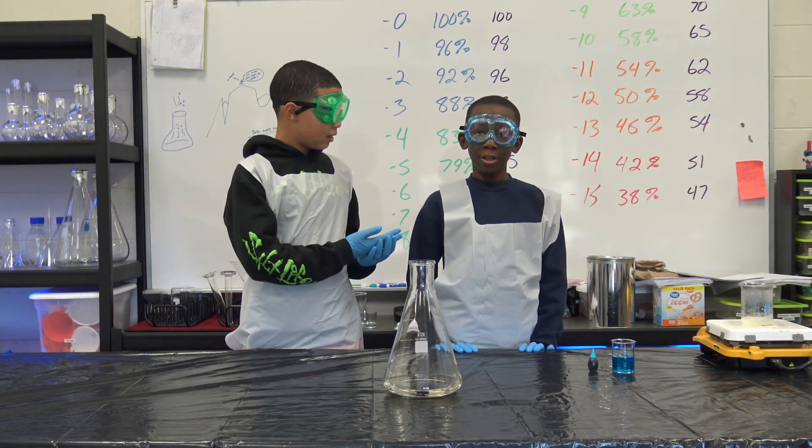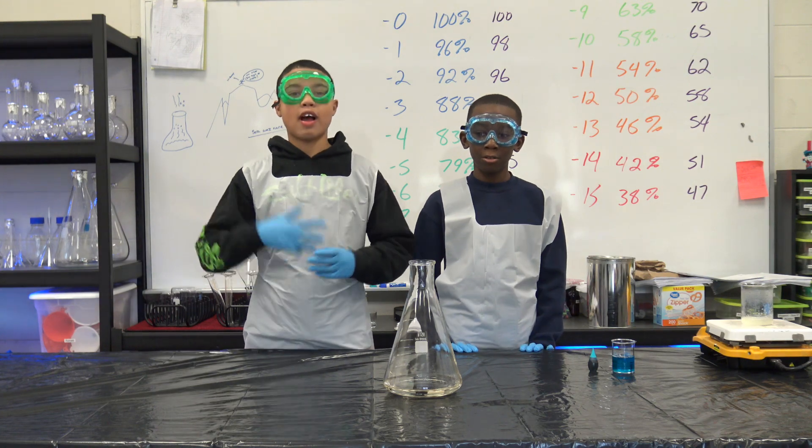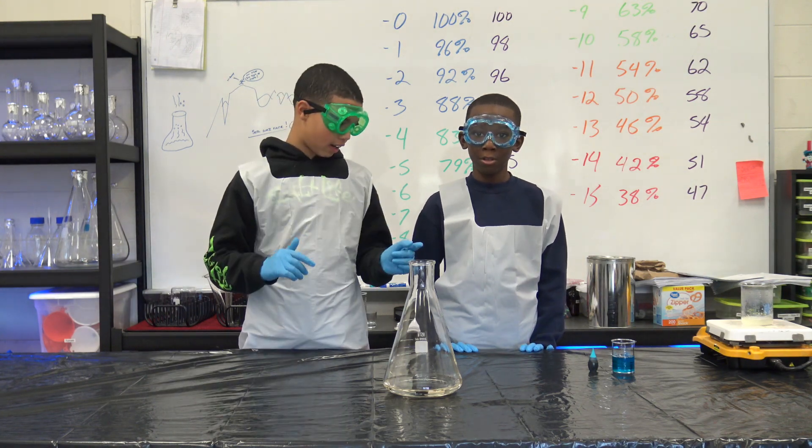Hi, I'm Cameron, and I'm Mark, and today we're going to be doing a chemical change with hydrogen peroxide and potassium iodide.